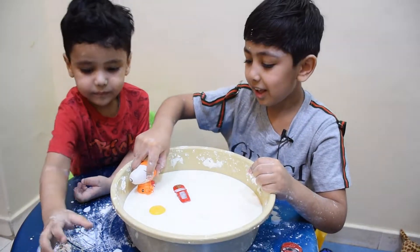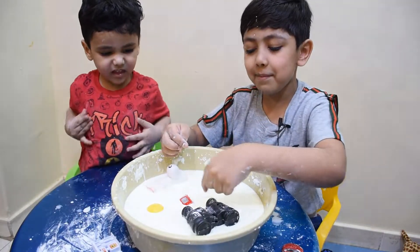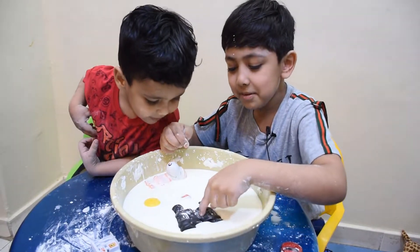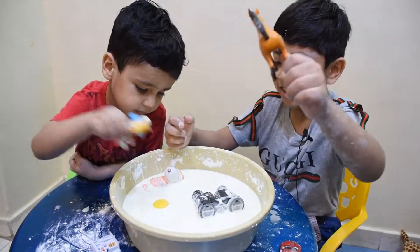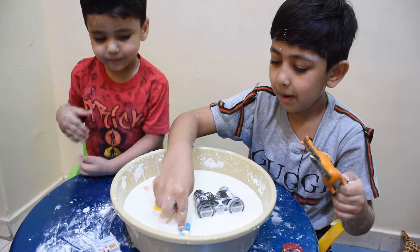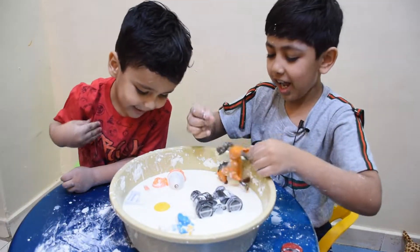Let's put another one in. Bye-bye, Mr. Egg! Bye-bye, Mr. Binoculars! Oh, the horse — I forgot. Bye-bye, Mr. Glu-Glu-Glu Smurf! Bye-bye, Mr. Horse!